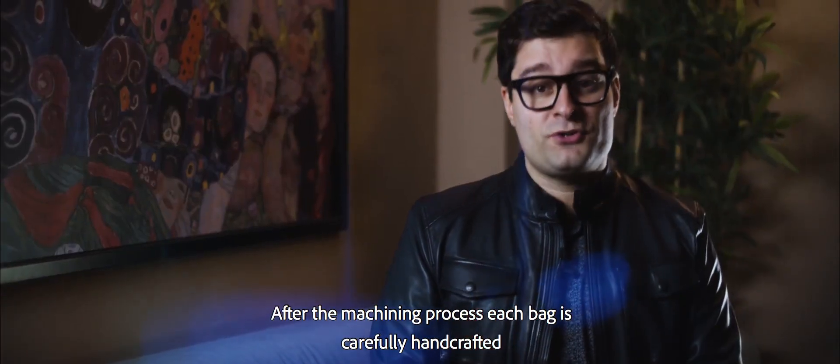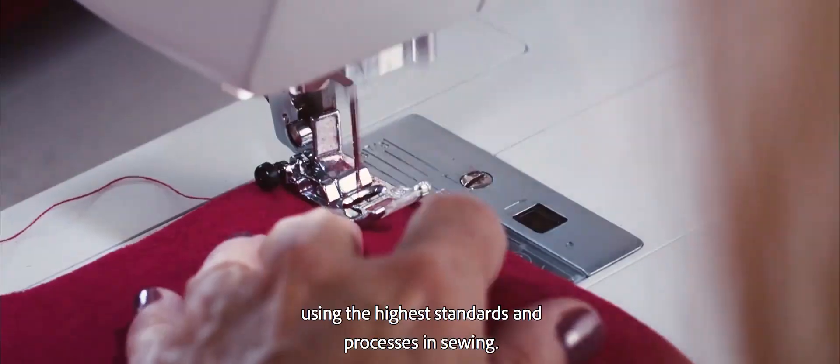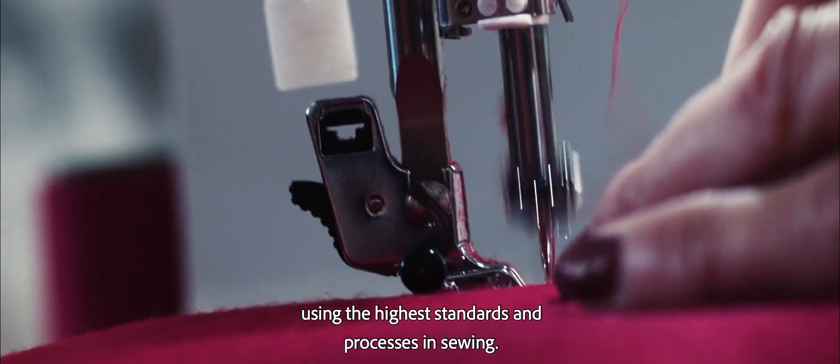After the machining process, each bag is carefully engraved using the highest standards and processes in sealing.